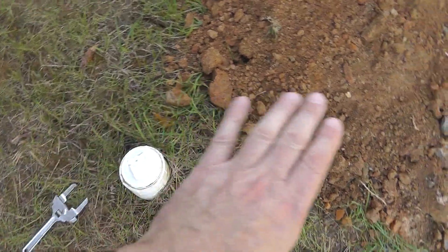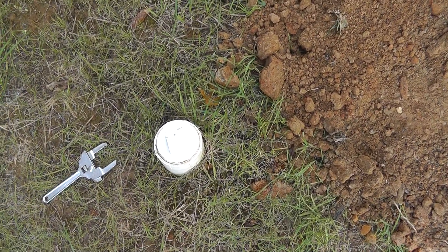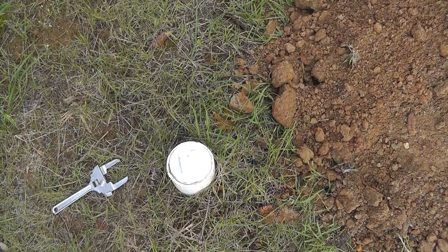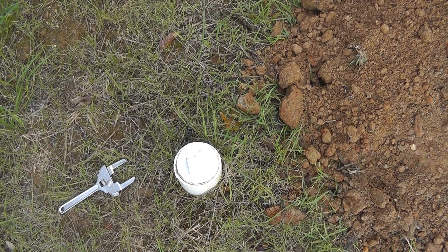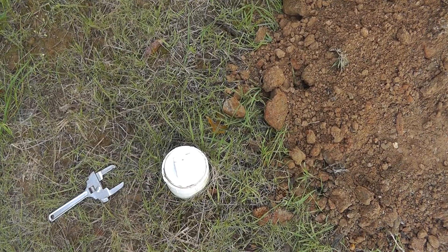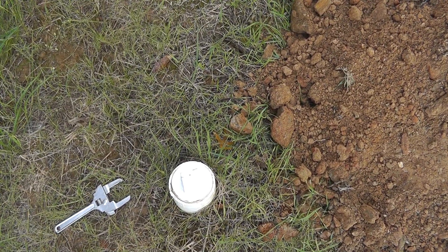Everything should be a quarter inch per foot draining into the septic system, so everything was going good. Only been in the house six months and everything was working fine, but when we used the washing machine there was stuff backing up into the basement tub.